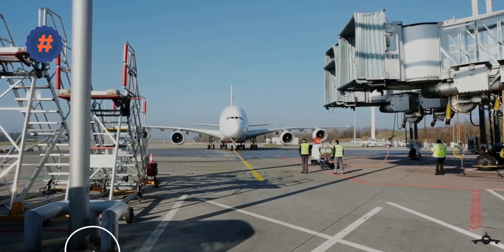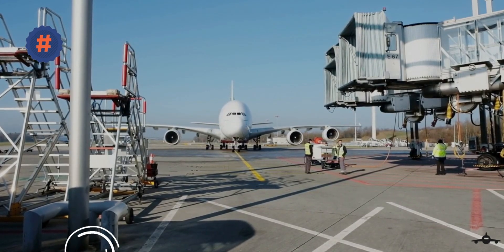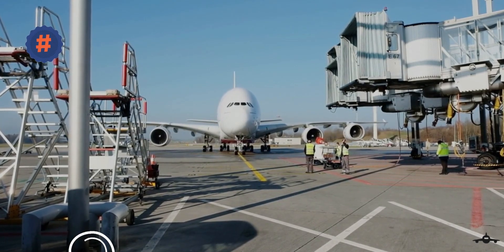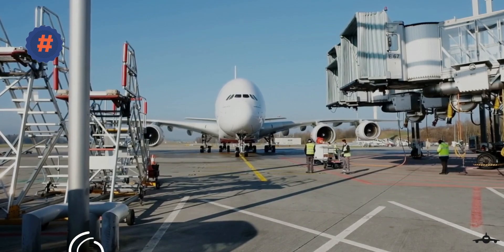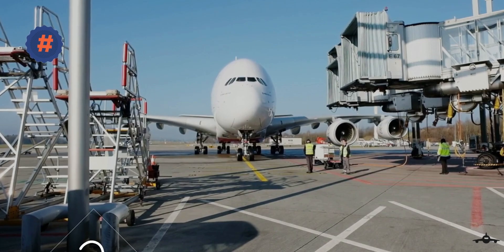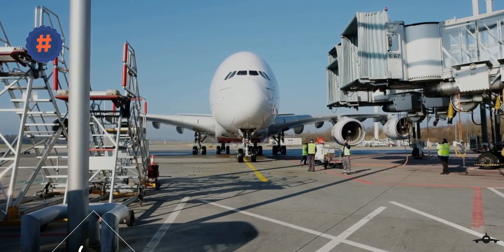You will also realize how ground support equipment plays an important role in the aviation industry, where all the airlines, airports, ground handling agencies, and manufacturers all work together to improve the performance and quality of services worldwide.